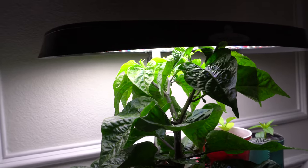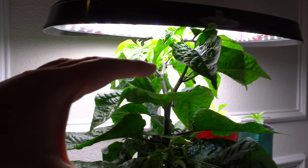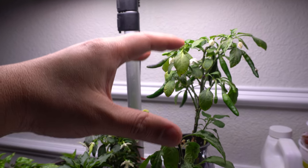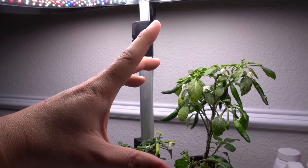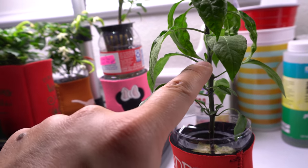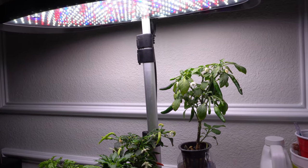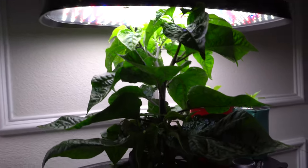If you go out of town and forget to raise it, it's fine. As you can see, my plants are touching the hood and it's just fine. Because it's only 45 watts, if you want a short stocky plant you should lower the light to around six to eight inches above your pepper plant. That will provide good intensity to keep growth compact. If light is not sufficient, the plant will stretch. If there's two to three inches between each node, the intensity is not strong enough — either use a stronger bulb or lower your light.